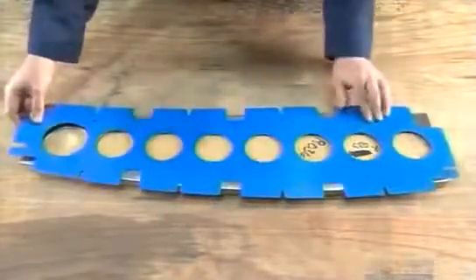Each rib now goes onto a metal and rubber forming die. A hydraulic press applies 150 tons of pressure, stamping the rib to the die shape.